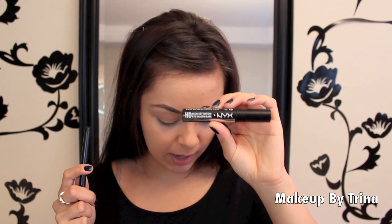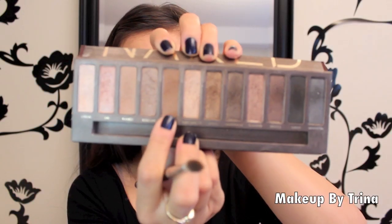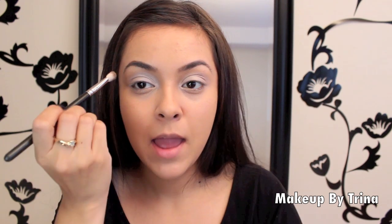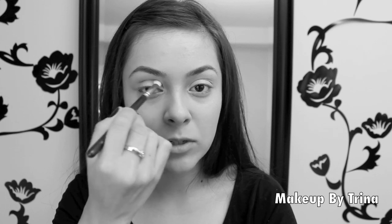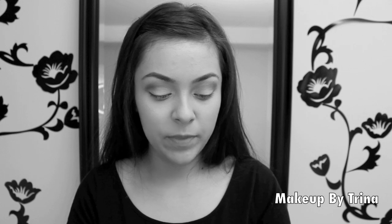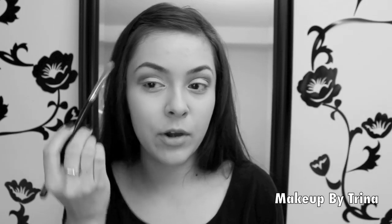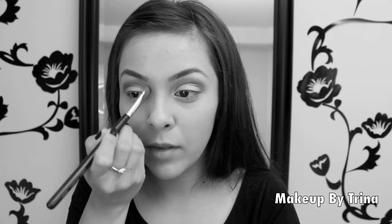I've already applied a base to my eyes — I use the HD base from NYX. I'm mostly going to be using colors from the Naked palette. I'm putting the color Virgin all over my eyelids — pack this color on. Next I'm using Buck, a darker brown shade similar to Espresso from MAC, and I'm putting it right into the crease — the hollow of my eye — with windshield wiper motions. Then take that same Virgin color, the lightest one from the palette, and put it right on your brow bone to bring out a highlight, and also near the tear duct.